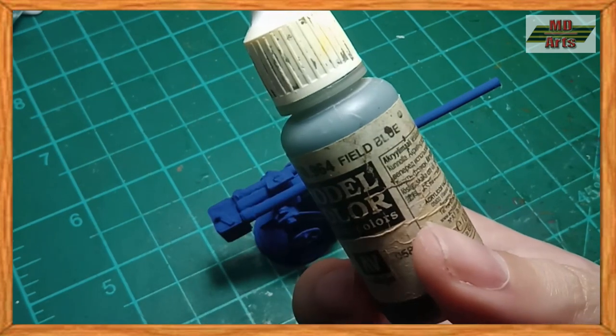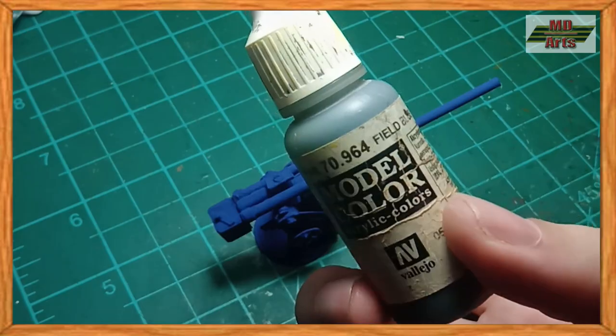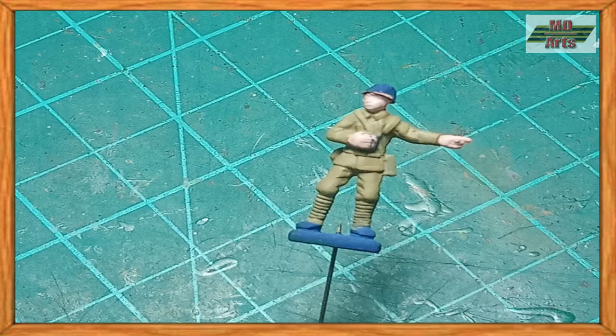For the base color of the gun, I use field blue. For the figures, I start with painting the flesh in which I use salmon rose. For the uniform, I use a mixture of Japanese uniform and beige.